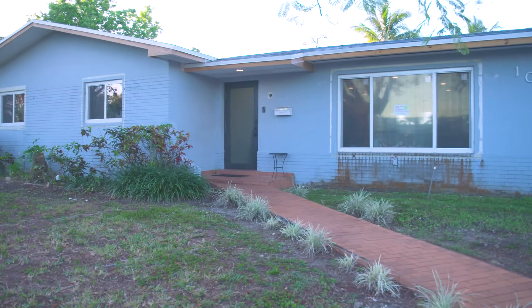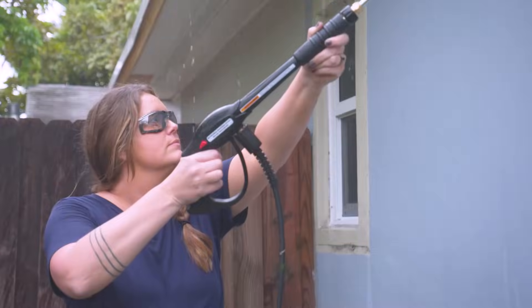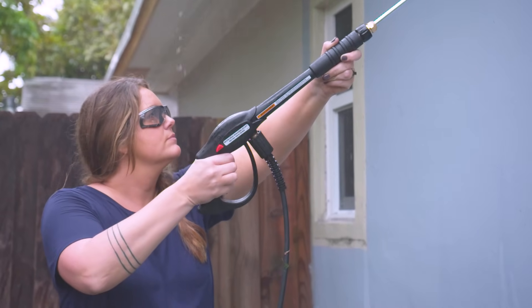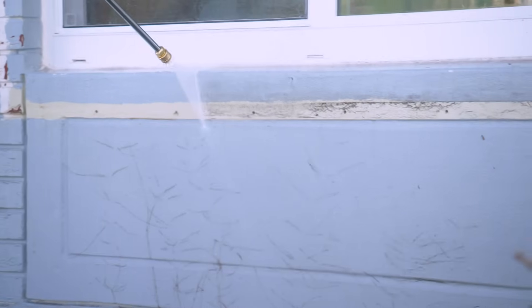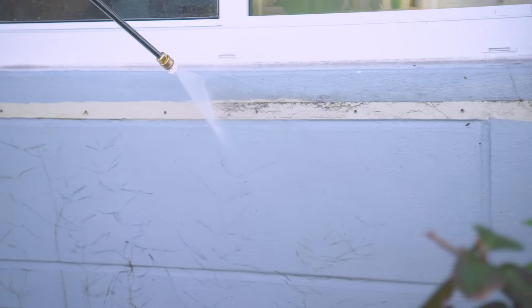Today's goal with pressure washing is actually to prep this house for a fresh coat of paint. So grab some safety goggles and clothes that you don't mind getting a little wet, because I'm going to walk you through how to pressure wash a house the right way. I'll give you all the tools you need, tips, and safety precautions so that by the end of this video you're confident to pressure wash your house and have it looking sparkly and clean like new.